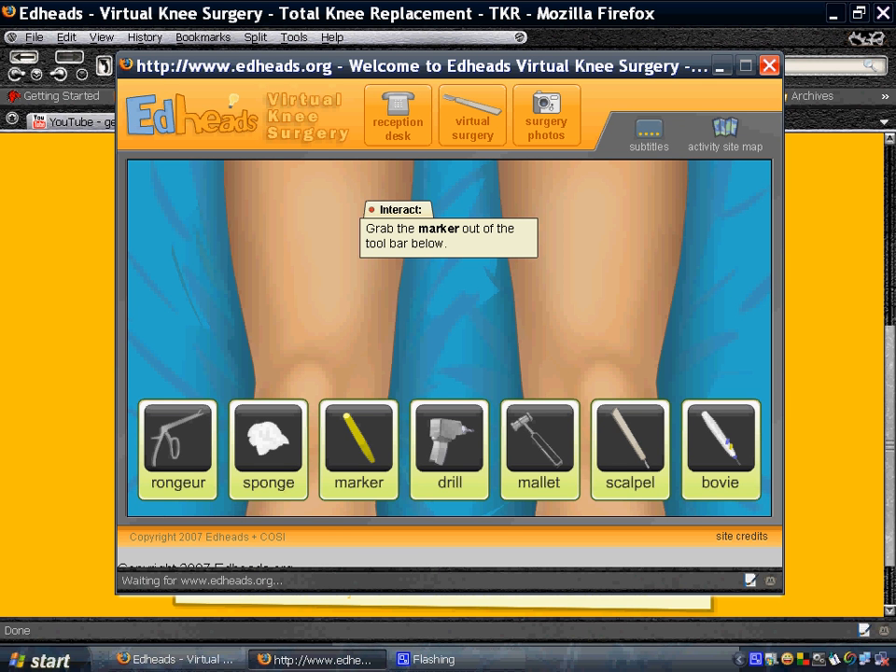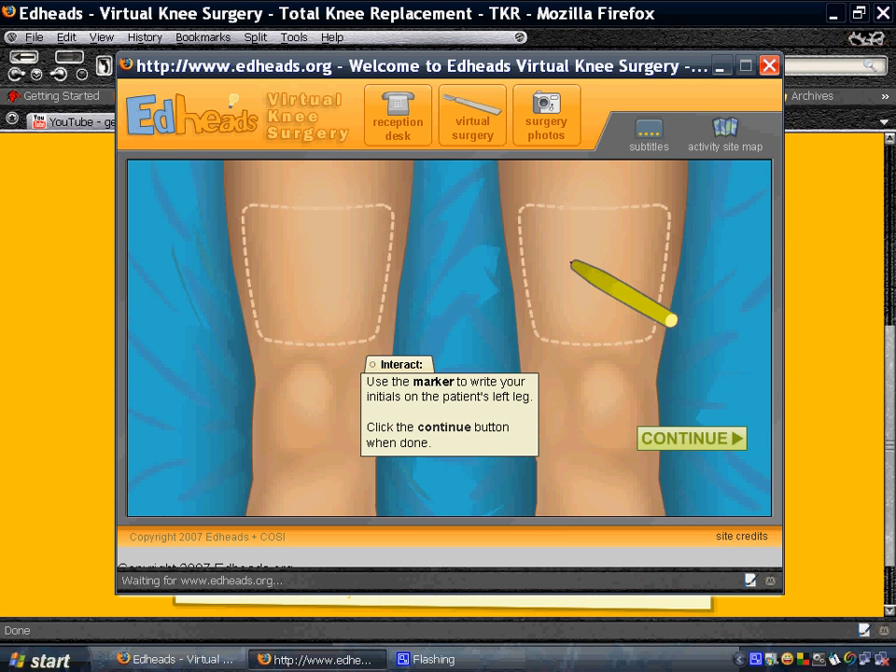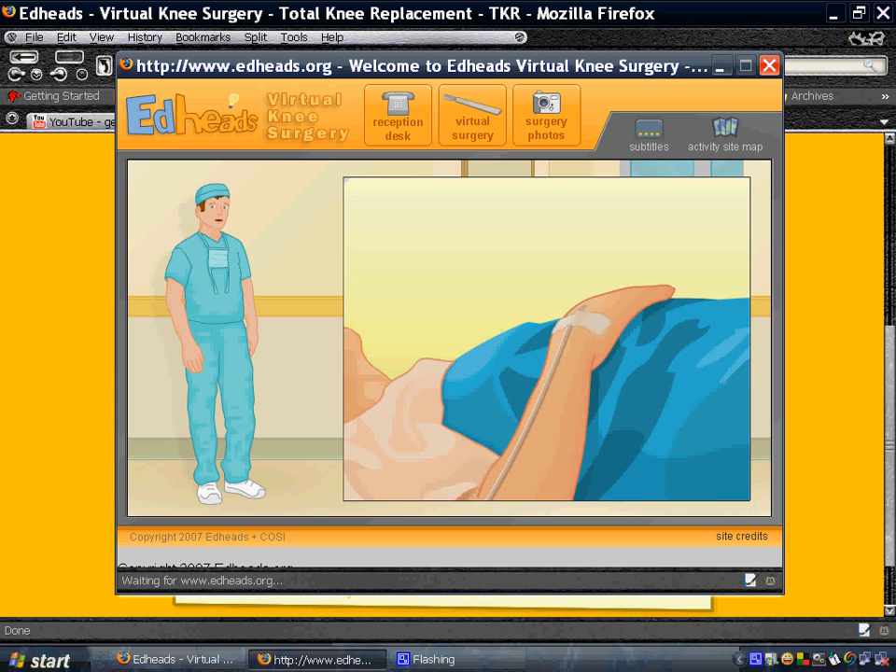This is virtual knee surgery. Let's begin. Grab the marker out of the toolbar below. I'm going to grab the marker and this is the knee we're going to operate on. There are actually sound effects to this game but I disabled them so you could hear me better.